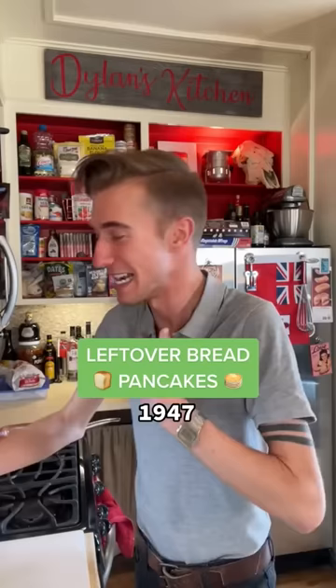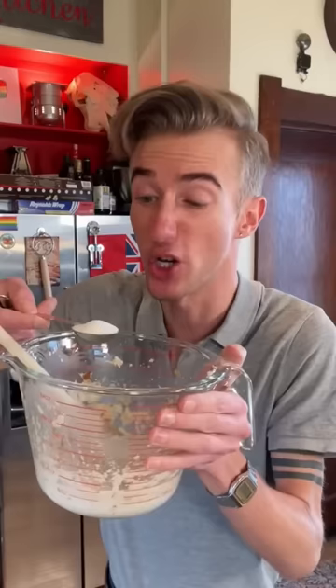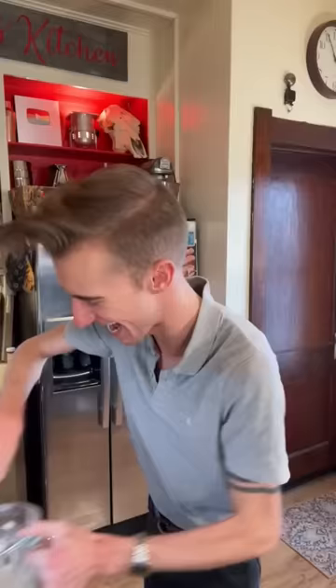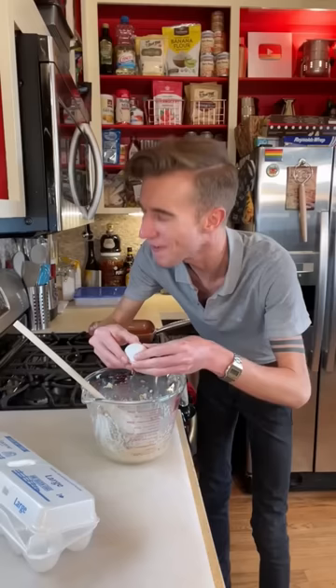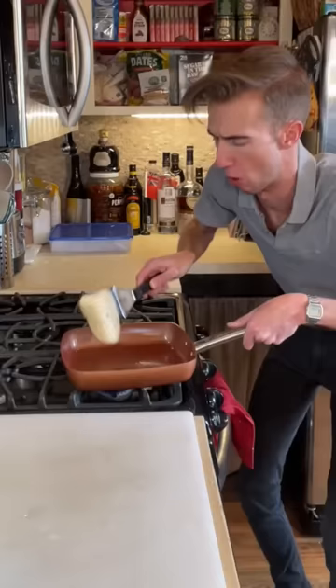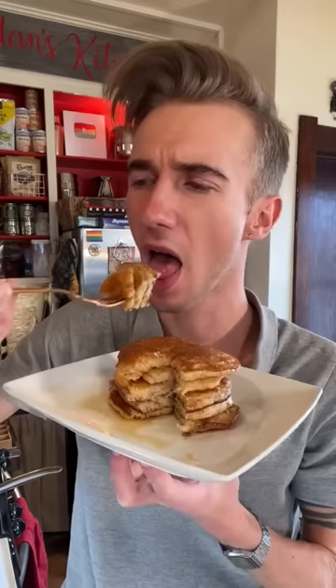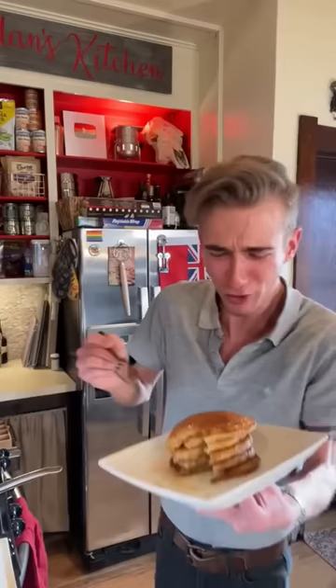Leftover bread pancakes from 1947. I love pancakes, so a homemade recipe which is easy, needs no flour, and lets you use up some stale bread seems too good to be true. We start with seven or eight slices of stale bread — just tear it up and put it in a bowl, adding three quarters of a cup of milk. Time to mash. Next, a pinch of salt, two tablespoons of sugar — they recommend four if these are for kids. Then one teaspoon of baking powder. Finally, one egg, beating thoroughly. A bit of oil, then three minutes on each side on medium high heat. Smells really good. That is good — they're so fluffy. Some good pancakes. I'm not even going to wait for my bread to go stale — I'm just going to make these.